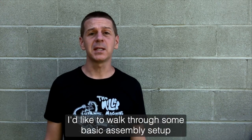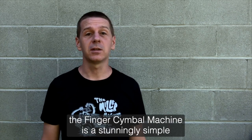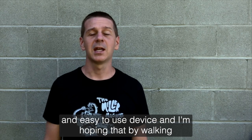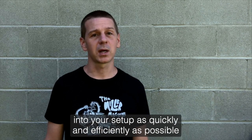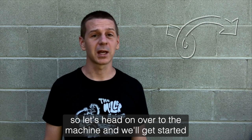Hi everybody. I'd like to walk through some basic assembly setup and operation for the Miller Machine finger cymbal machine. Much like the Triangle Machine, the finger cymbal machine is a stunningly simple and easy to use device, and I'm hoping that by walking through this together today it'll allow you to get your machine out of the box and integrate it into your setup as quickly and efficiently as possible. So let's head on over to the machine and get started.